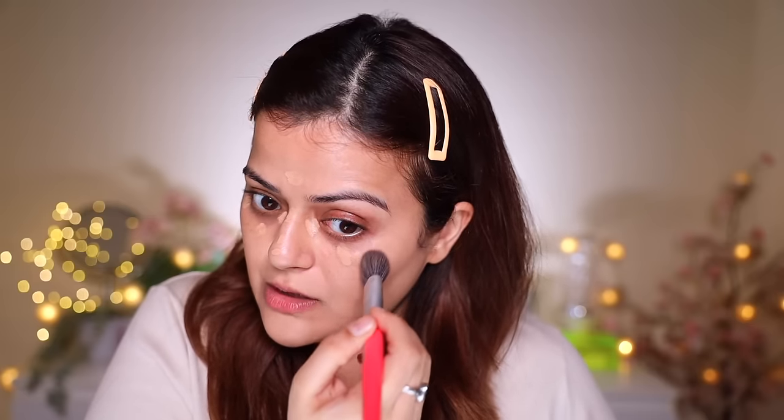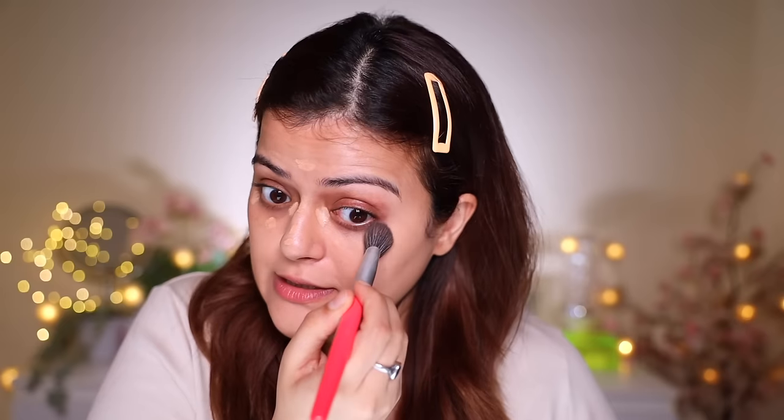For concealer, I'm going to use my current favorite — the Huda Beauty Faux Filter Concealer. There are a few problematic areas of pigmentation, so I put a little concealer there and I'm blending it with a Snack concealer brush. This concealer is such a nice product — it is very lightweight and skin-like, and it blends well. My shade is called Sugar Biscuit, and it's an exact match of my skin tone.